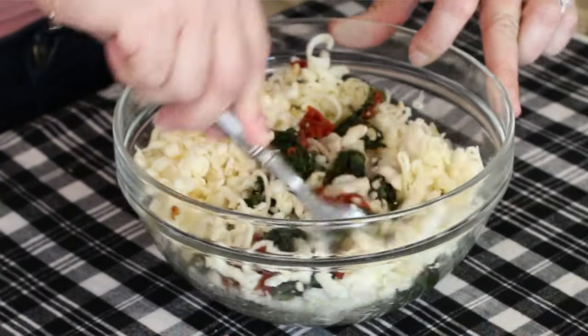Just come in with a fork and get this really nice and mixed up. Now we move on to the hard part that's actually not the hard part — we're going to cut a pocket into the chicken breasts.